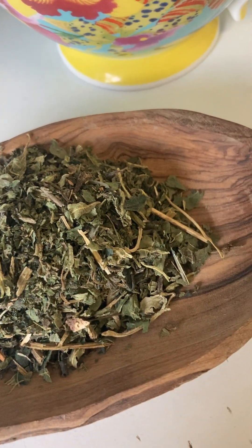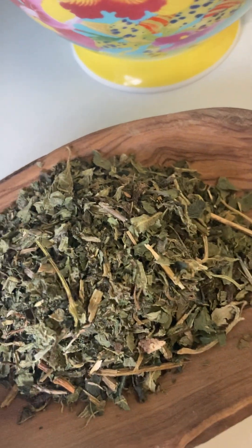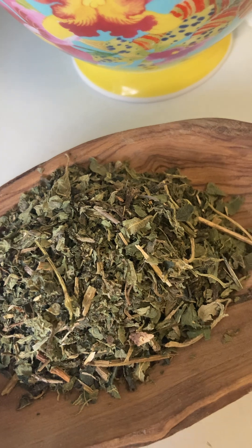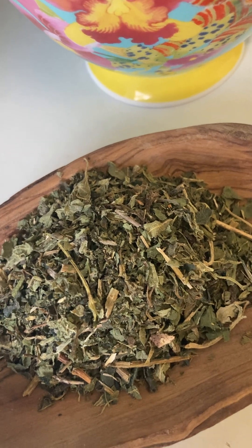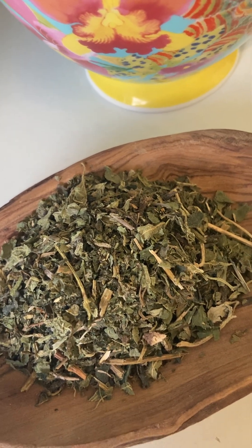For optimal results, you want to be drinking about one to two cups of nettle tea daily. It's usually best to start drinking it a few weeks before the allergy season. If you're consistent, the intake will help build up anti-histamine effects in your body and give you better protection against allergies.